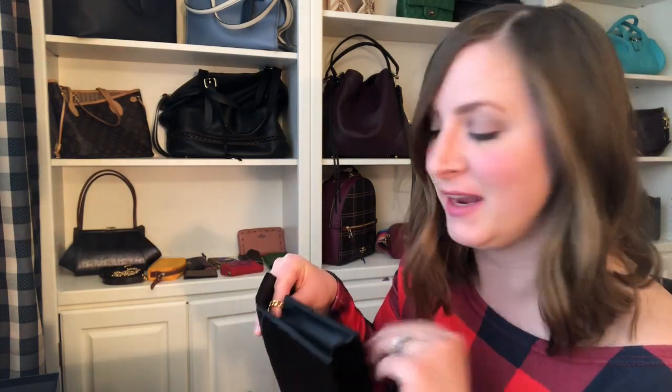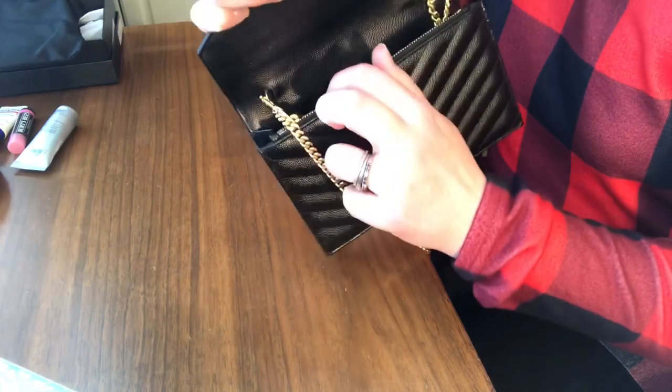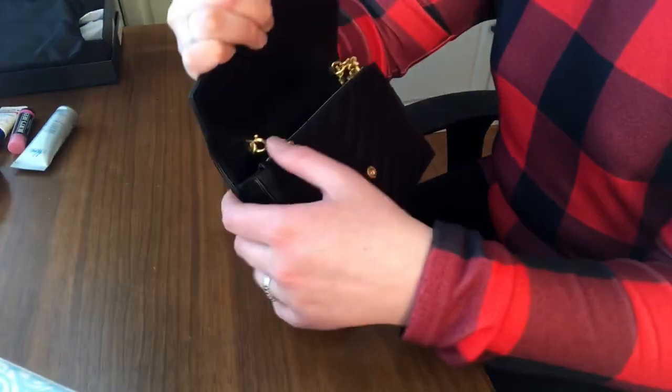Let me take you down to my desk and show you how I actually did this so you can do it on your bag. The chain is super loud but you can see how I've put it here on the bag already just like you normally would.